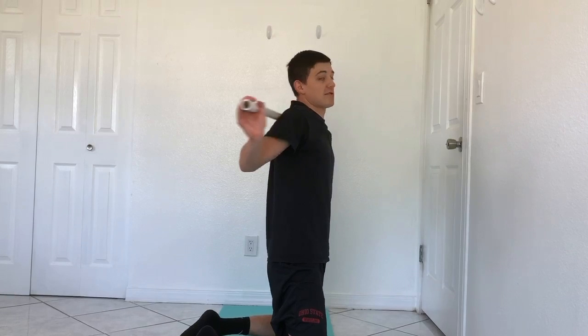Starting out, I'm just going to go as far as I can into this rotation, which is about right here for me. This time I'm going to go again, take a deep breath in and out, and try to push a little bit further.